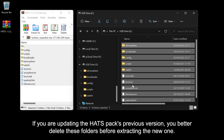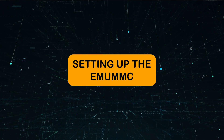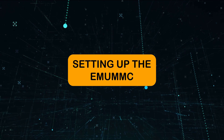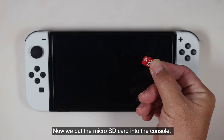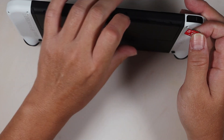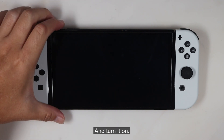Open the hatchback and copy the content to the microSD card. If you are updating from a previous version of the hatchback, delete these folders before extracting the new one. Now put the microSD card into the console and turn it on.